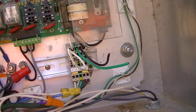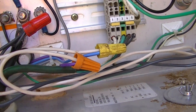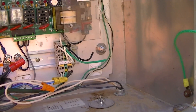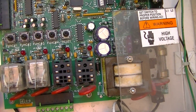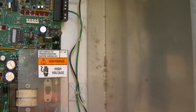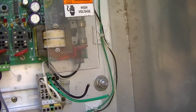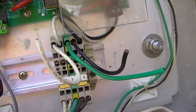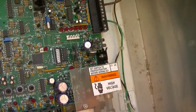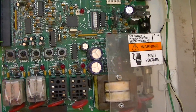I can show you — the siren part is bad on this. It was struck by lightning and it's damaged on the FC board itself.